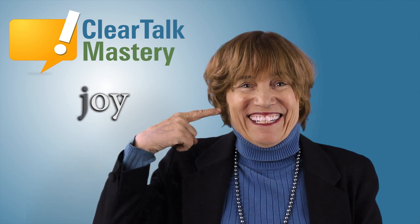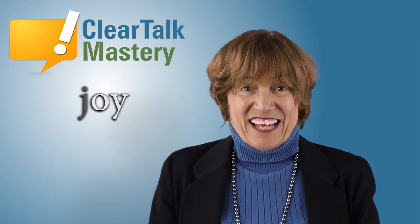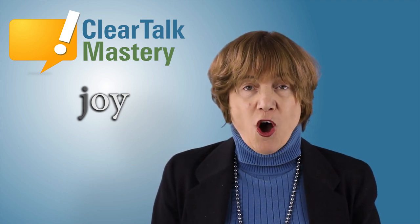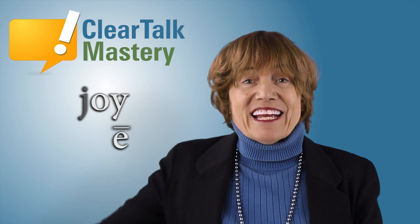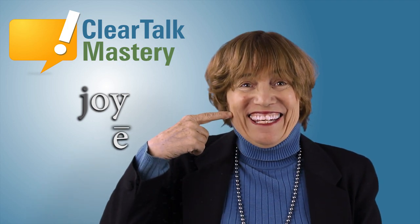You do it. Aww. This second sound of this vowel is just like the long vowel E. Aww. You do it. Aww.